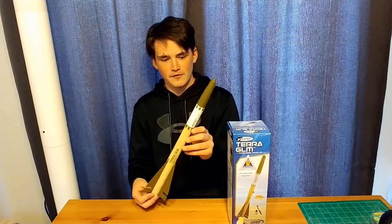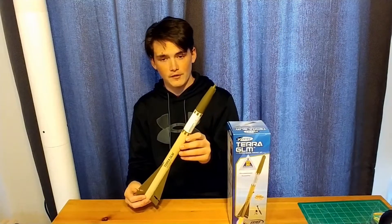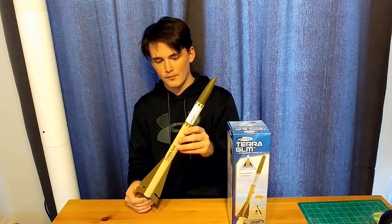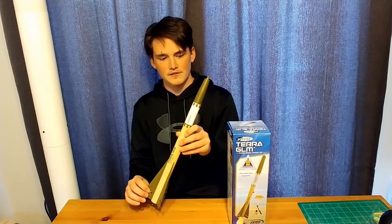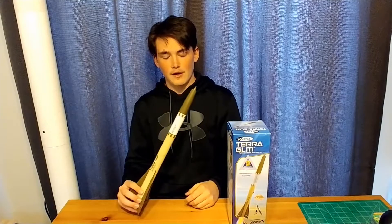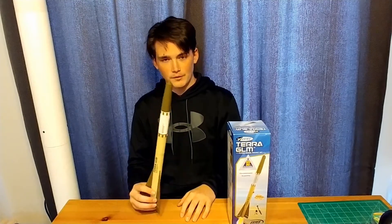So this is the rocket itself. You can see it's a pretty cool looking rocket. No balsa wood or cardboard — it's plastic fins, plastic nose cone and everything. So there won't be any wood glue required for this build, just super glue.